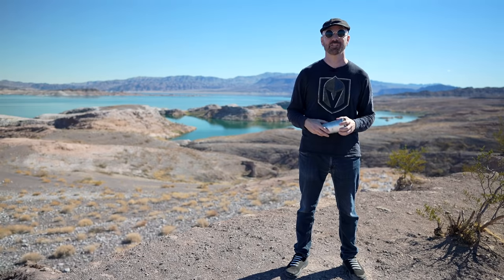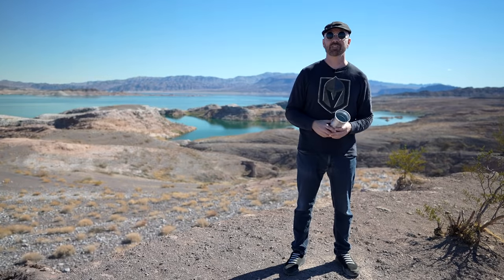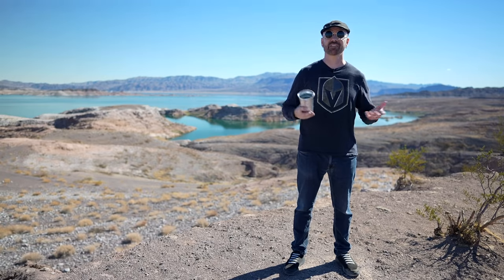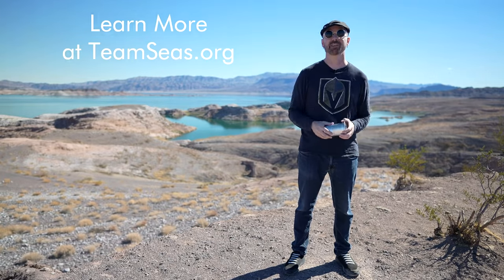If you're viewing this on YouTube on October 29th, 2021, it should be blowing up your feed about now. The Team Seas Movement is raising money to remove trash from the ocean. For every dollar that is donated, one pound of trash is going to be removed. I'll have a link below on how you can learn more about that.